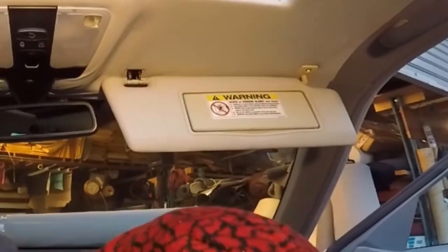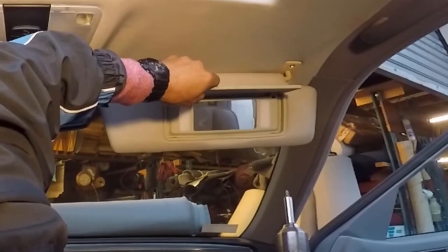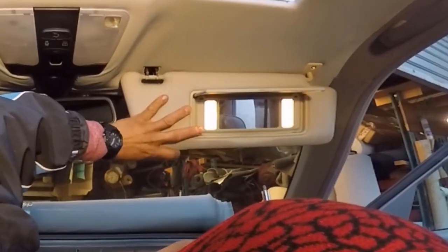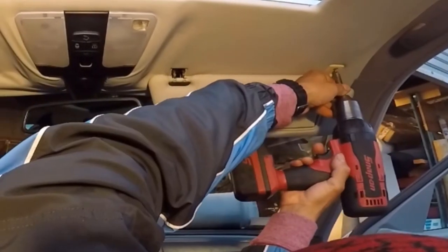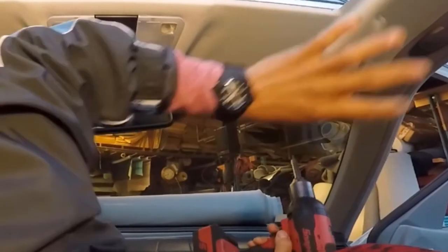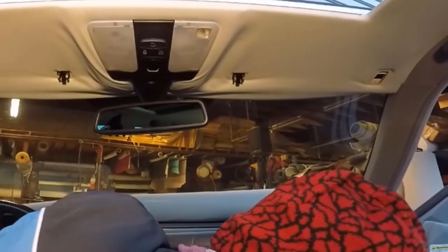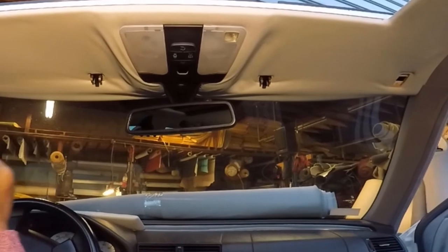So now I am going to remove the other sun visor, and this sun visor only has one screw. Make sure that the light is working — and it is working. It has two screws. Some Mercedes only have one. So both sun visors are out.